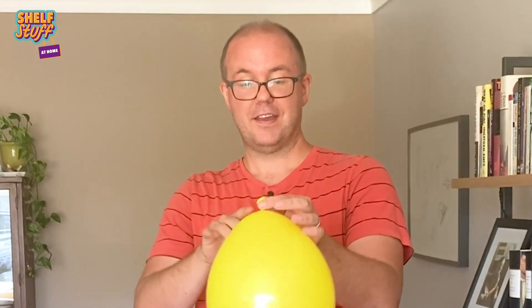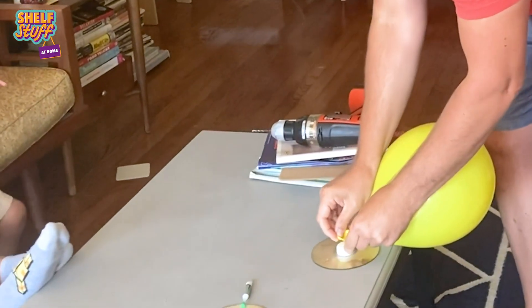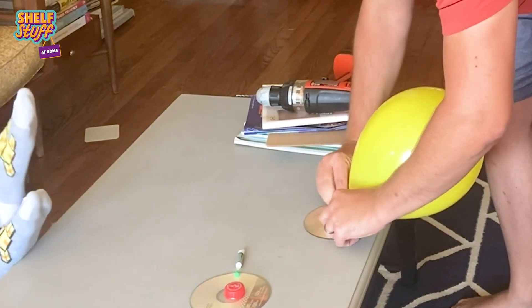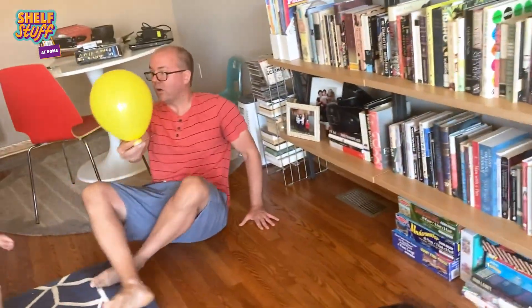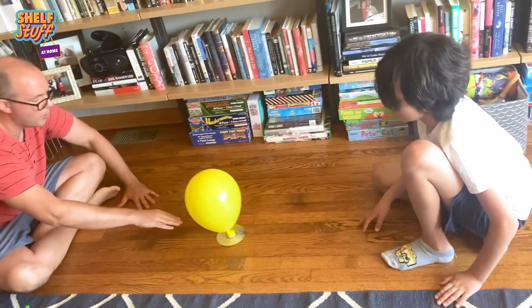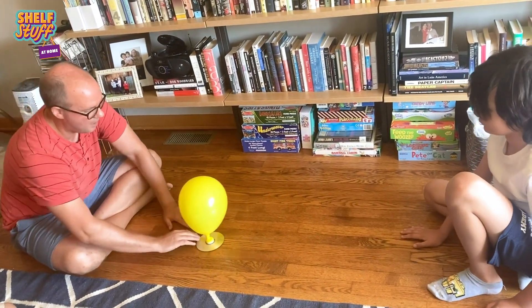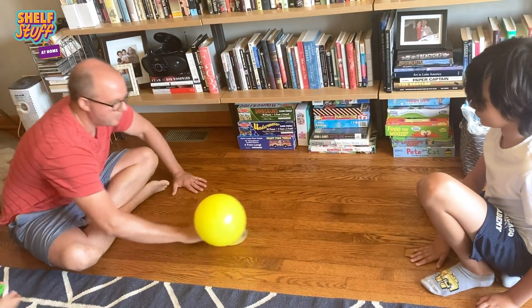We're going to twist the balloon to keep the air from getting out. And then we're going to stretch this out, put it over the bottle cap, like so. And then all you have to do is put it down on a table or floor, and then, once you let the air up, it'll coast, just like that — hovercraft! The air is pushing the CD up and letting it glide along the surface, just like you're playing air hockey.